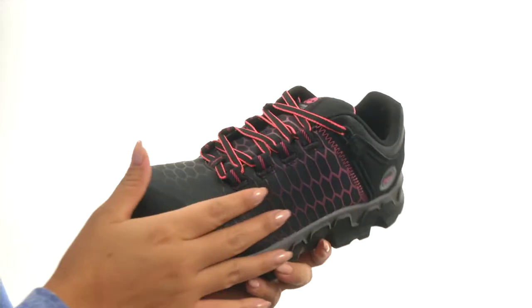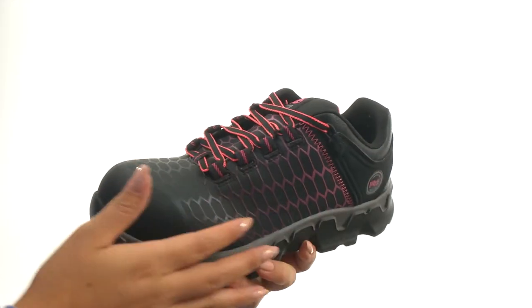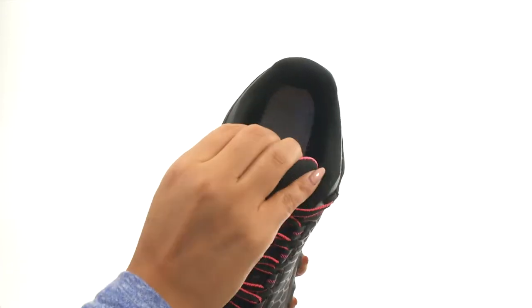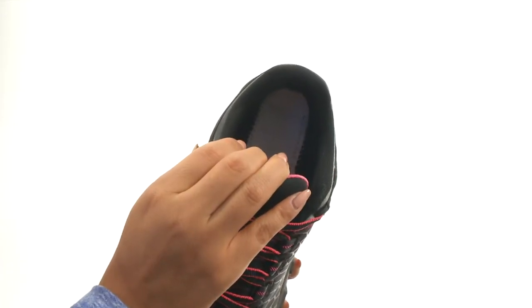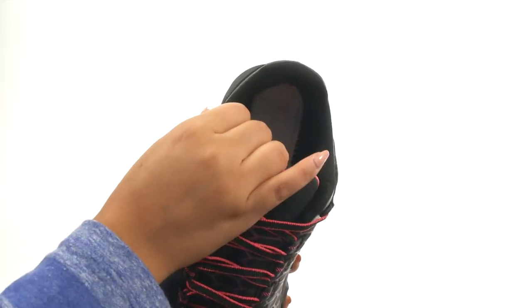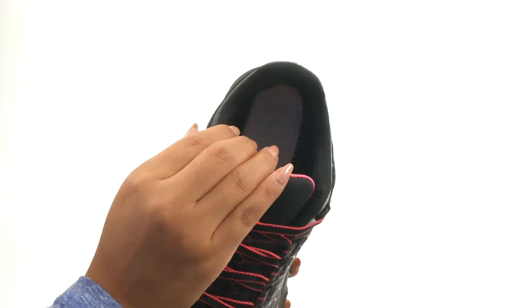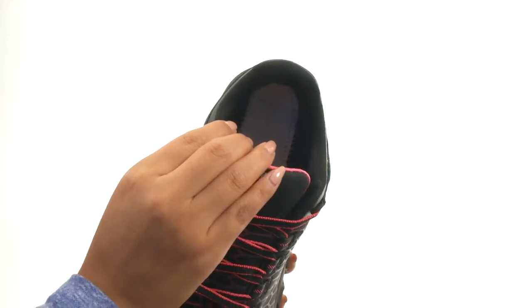Here we have a premium ripstop nylon upper with abrasion resistant screen print. There's a lace-up closure to provide a secure fit. They offer a lightly padded collar and tongue for added comfort and stability. On the inside, there's Rabtex non-solvent microfiber lining with excellent wicking and fast-drying properties to keep your feet comfortable and dry in wet conditions.